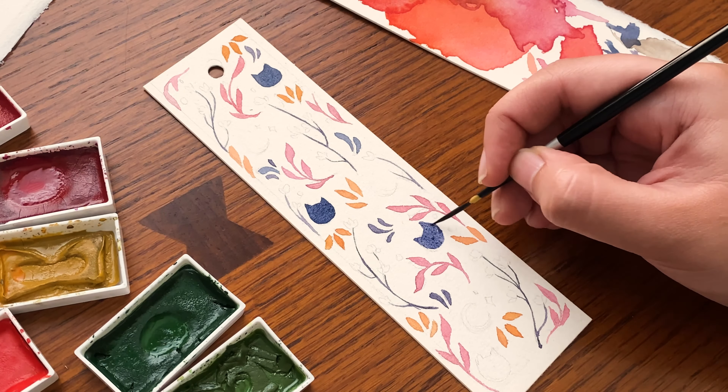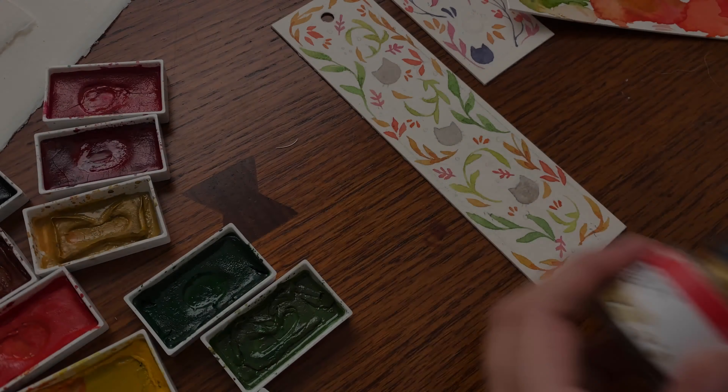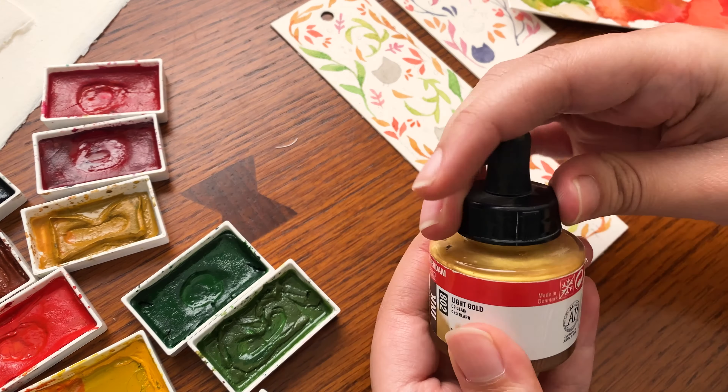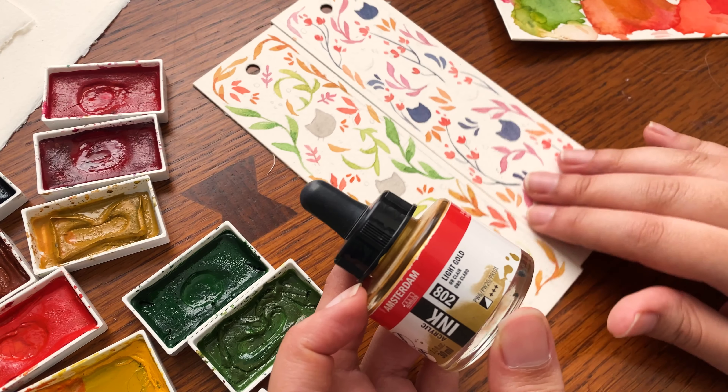I don't know where my brain was, but it definitely was not thinking about filming or any crucial details. So now I'm going to go ahead and add in the gold, and I'm going to be using this gold ink. It's acrylic ink by the brand Amsterdam. I was going to use gold leaf at some point but I decided against it because of all the fine details — it's just a lot harder to do with gold leaf.